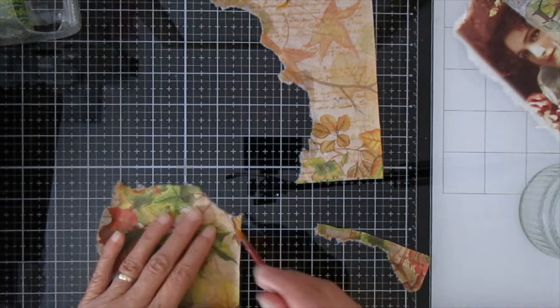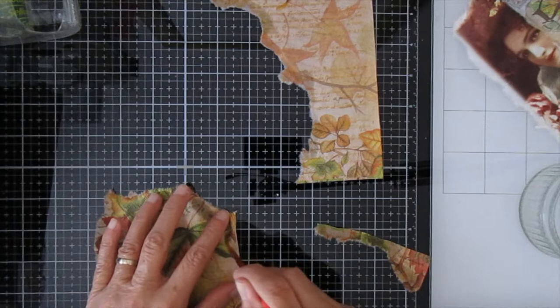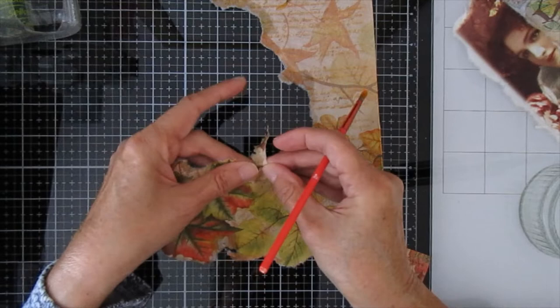That way you can see the entire process. It's not quick at all — by the time you've done this and let everything dry, it does take a while. I hope you're getting this okay because I'm not sure with this camera if I've got the angles just right.